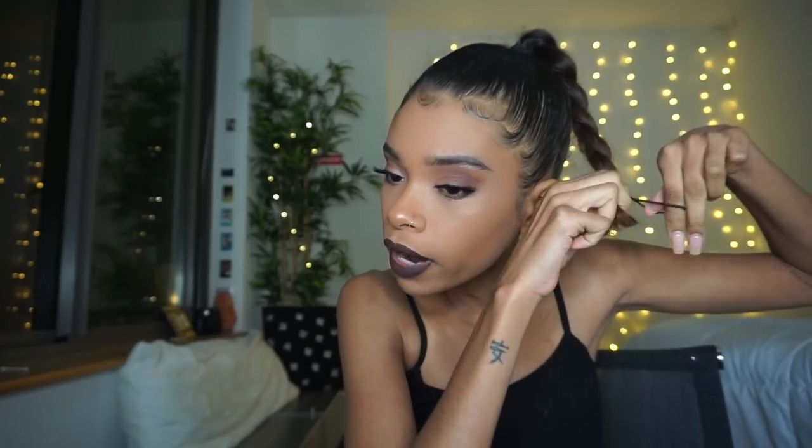From here you're basically going to braid the remaining hair. This method works a little better if you have longer hair — my hair is medium length — but the longer the hair the better the style will look. If you have short hair, no worries, you can still make it work. You're just going to take your hair and make it into a braid, then stop it with a skinny hair tie, because they're less bulky for this hairstyle so you don't see anything peeking out.